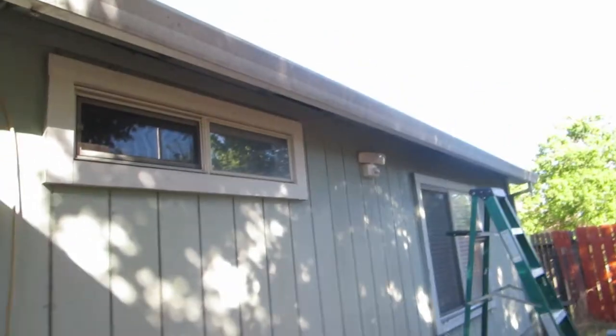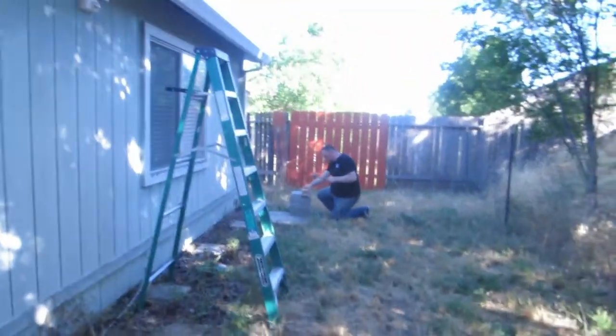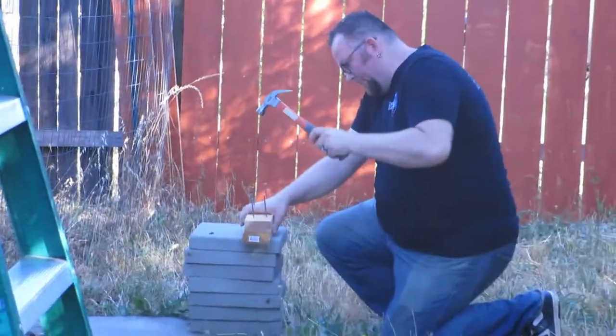We're making a makeshift little thingy bobber for the solar part of our security system because Sean couldn't get it up there — the material was too heavy or too thick and the screws wouldn't go through it very well. So we're making a makeshift thingy bobber. He's having some fun over there doing that.